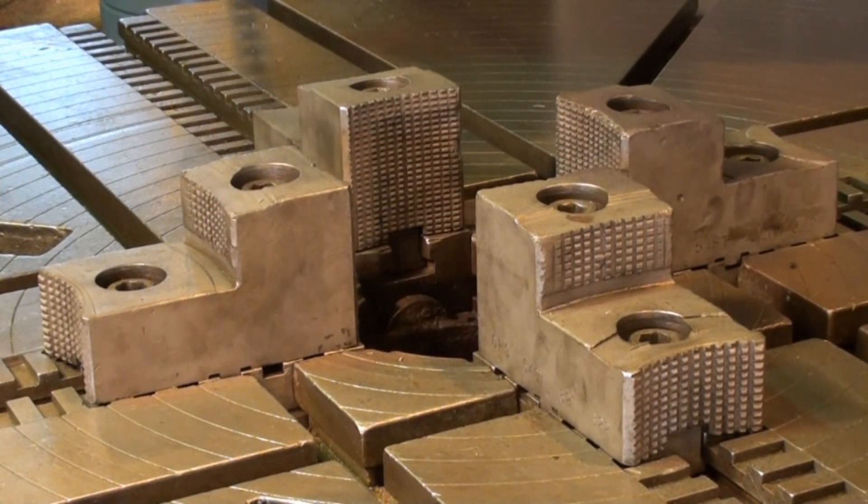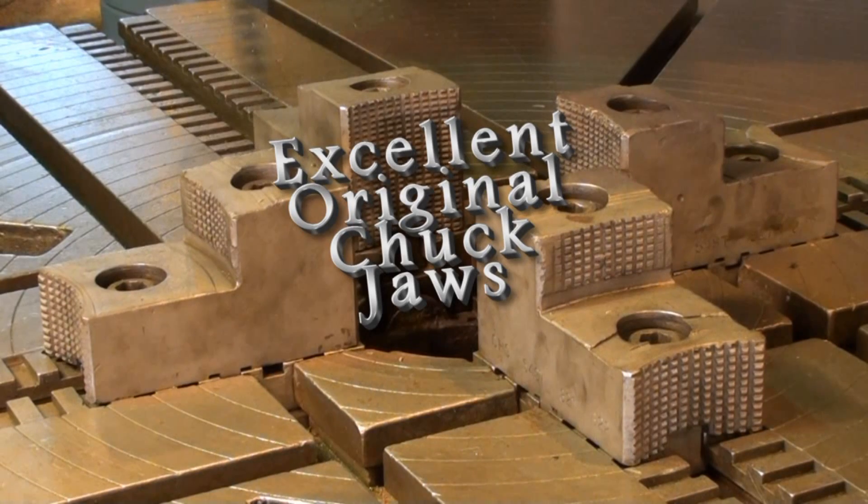Just showing a close-up of these two-step Webster-Bennett chuck jaws. The serrations are really deep and they're in very good condition.